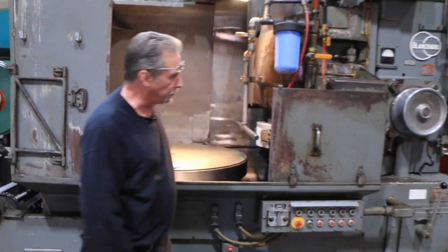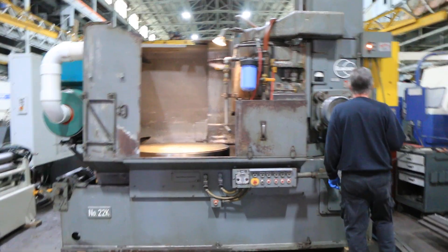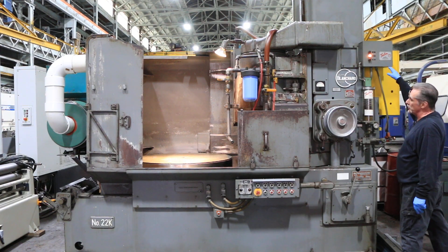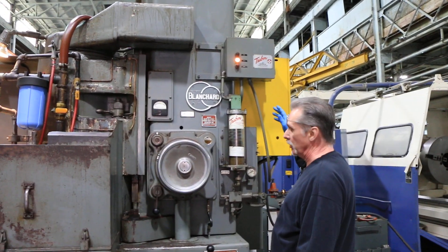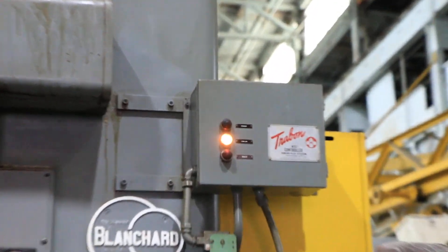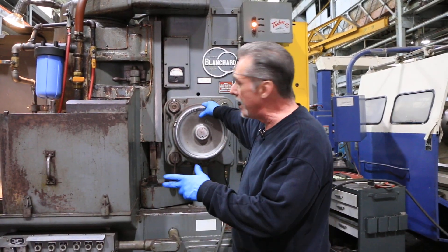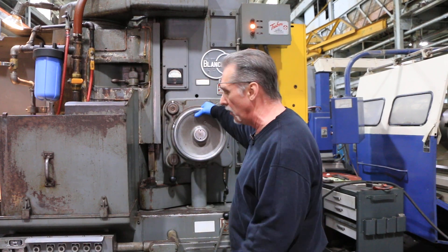It also has the Traybon lubrication system, which is an option on these machines. Most of the ones that do have this have a manual lever, but this one has the controller on it — it's automatic. It has a timer and will lube at a certain interval so the operator doesn't have to worry about forgetting to do it. This lubrication system greases all the important points: the spindle bearings, your column ways, your table ways, the up and down motor, a couple of the small points on the machine — all the necessary points.